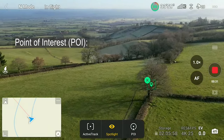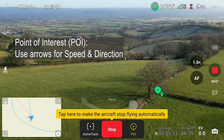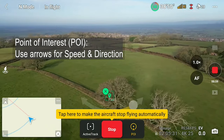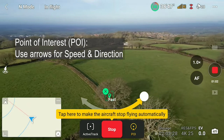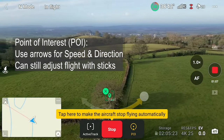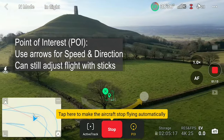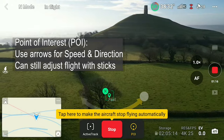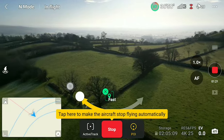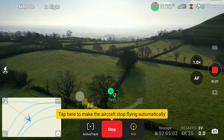Point of Interest, on the other hand, is a little bit like the circle in quick shots. Once you tap Point of Interest POI, you will then see a double directional arrow. You can make it go one way or the other and you can also slide the arrow to make it go fast or slow. Once you tap Go, it'll start doing a circle, but crucially, you're still free to use the sticks. You can still use the left stick to increase the height, or you can use the right stick to get closer to the subject or further away. So even though it's going to keep on trying to do a circle, you can actually vary how high and how far away the flight is taking place by moving the sticks as you see fit.